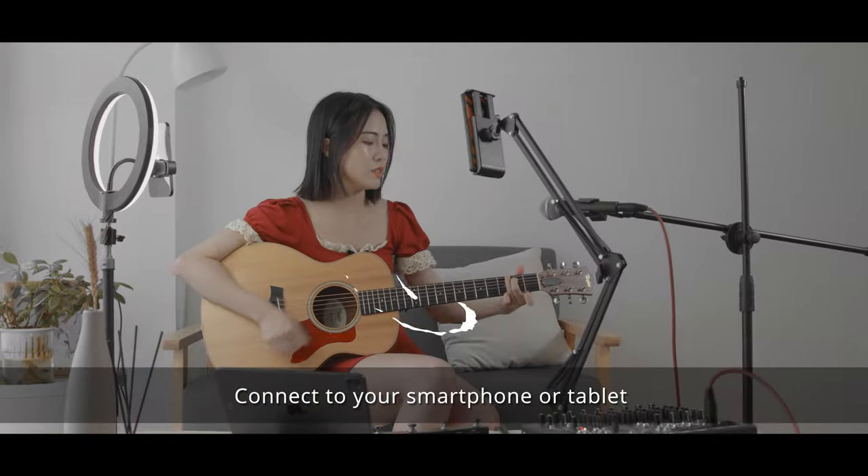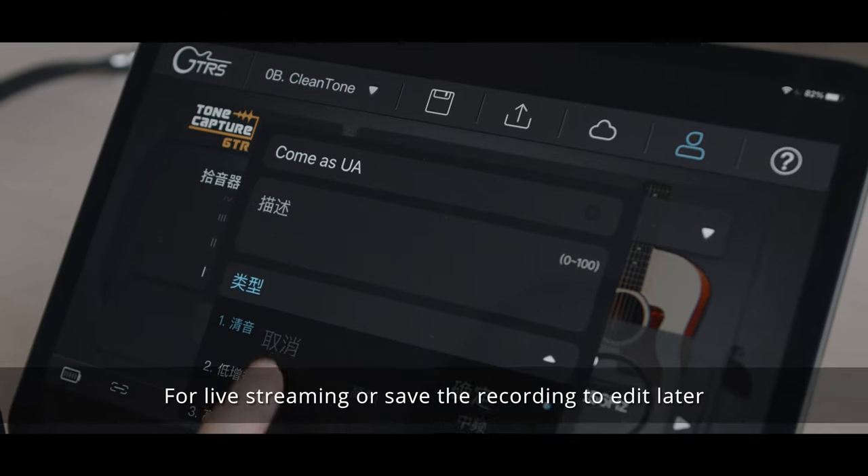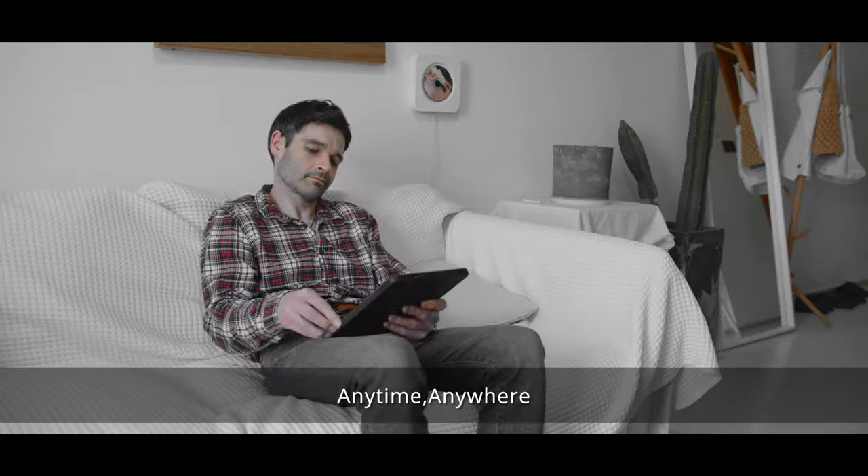Connect to your smartphone or tablet and you'll be set up in no time to record audio and video for live streaming or save the recording to edit later, anytime, anywhere.